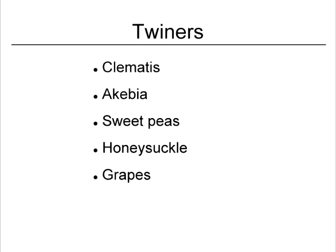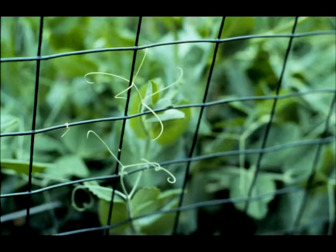And then you've got your twiners. These are the bullwhip ones. Or I'm starting to think more in terms of twist ties — these little tendrils that grab on. I guess grapes do this too, to pull themselves up and attach themselves.